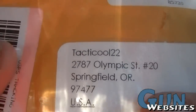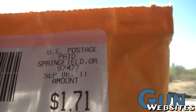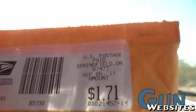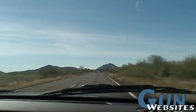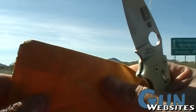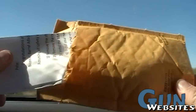I got something from Tacticool22, and this is one I've been holding on to for quite a while. He sent this at the beginning of September — I apologize for the delay. I'll explain why the delay here in a minute once we open this up. He had watched one of our videos and commented on our Facebook. Let's take a look at it.